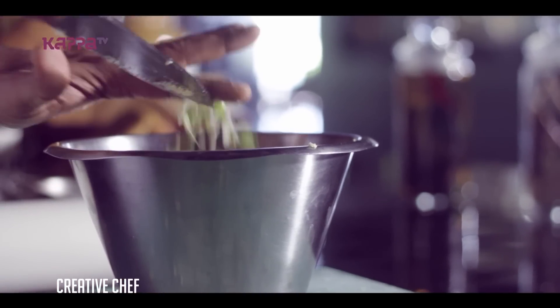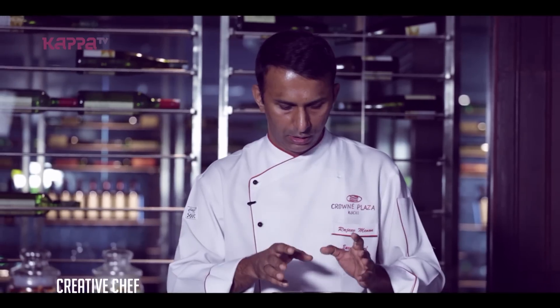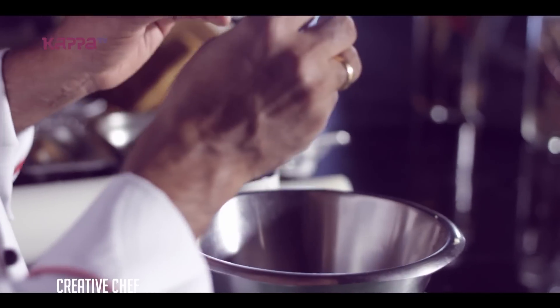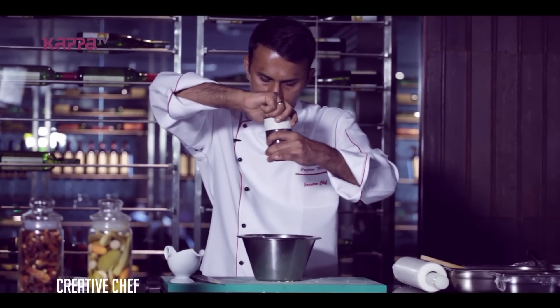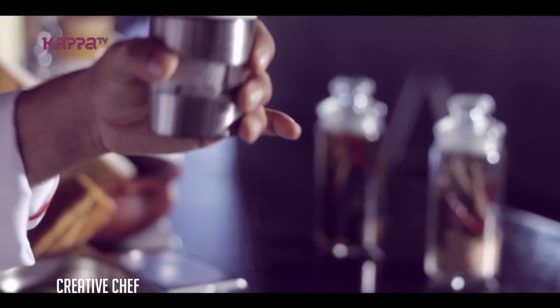We will use Egg Mayonnaise Pinwheel. Now, we have chopped spring onion and chopped green chilli. We add some crushed pepper and salt.